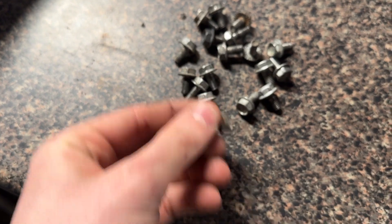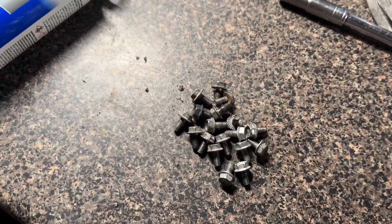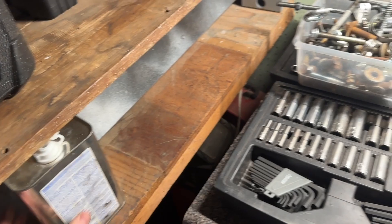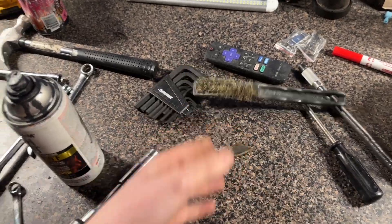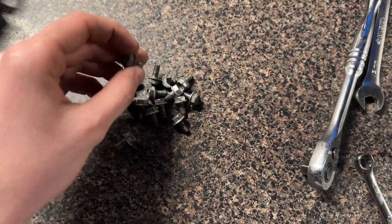Here's all the screws that hold the tin on. They were all full of grease — because, you know, Volkswagen. But I ran them through some acetone to pull that grease off, and then just hit them with a brass brush here to clean off the gunk. Some of them look pretty good, some of them look pretty bad.